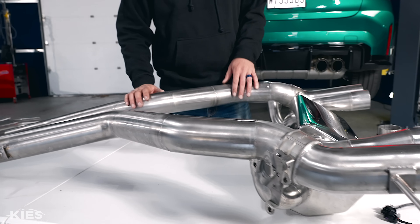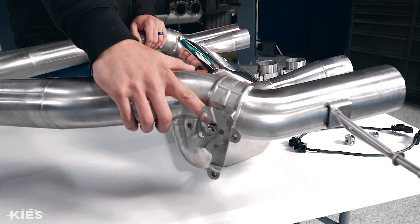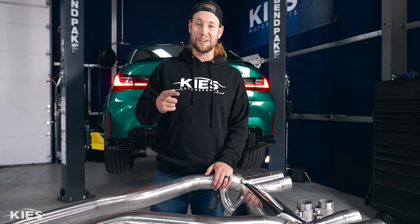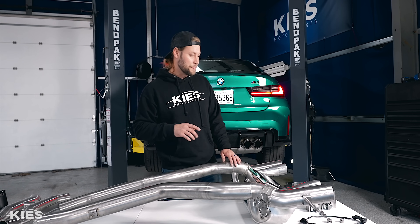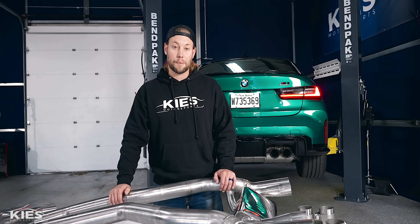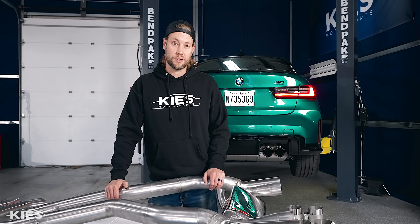Over here we have the rear section of the exhaust, which is where the muffler is housed. You will notice that it is a valve system, so you're going to have rowdy mode and also neighbor friendly mode, which is something I always appreciate. And then over here we just have some hose clamps, some wire extenders, and a couple other odds and ends. Without further ado, let's get the car in the air and get started with the install.